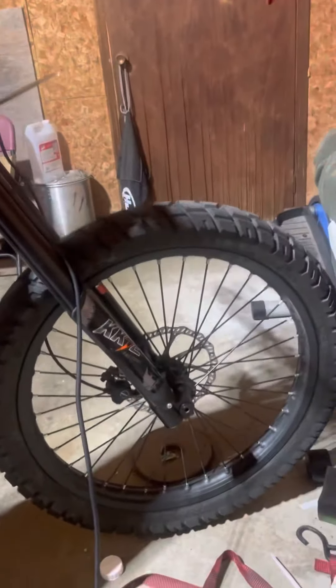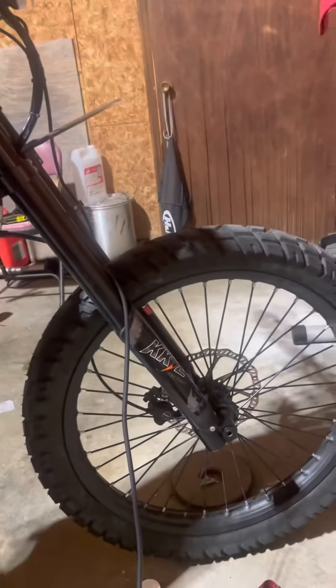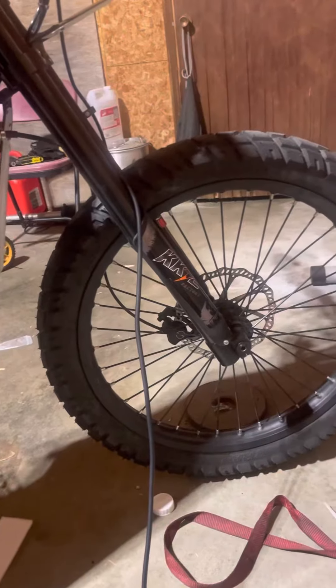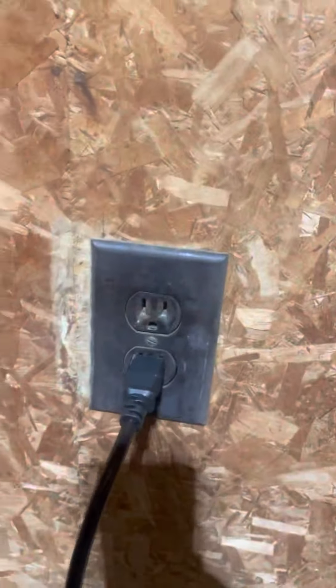What's up guys, long time no see. The bike is still running really, really good. I'm going to show you the charge process — how you charge this bad boy up. Very simple, gonna be maybe a two-minute video. You can see the charger has to plug into the wall out there, and you can see the charger here.